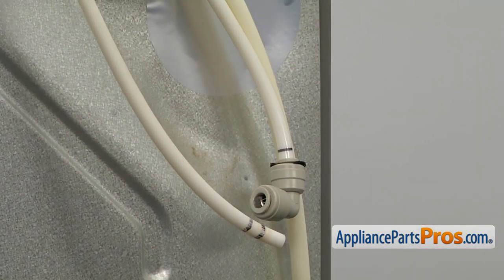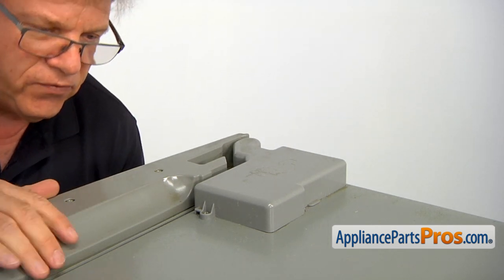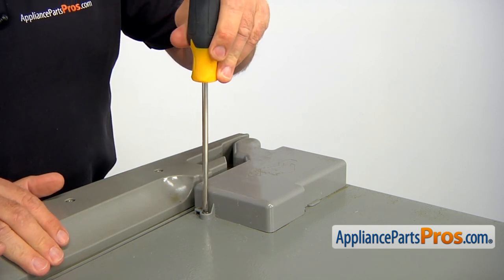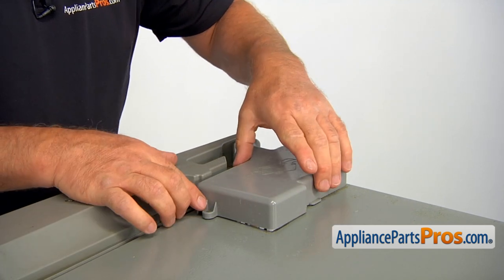Now we're moving to the top of the fridge, to the left side door hinge. We're facing the task of removing this hinge cover, and it's held in place by a single Phillips screw. We're going to take it out and then remove the cover.